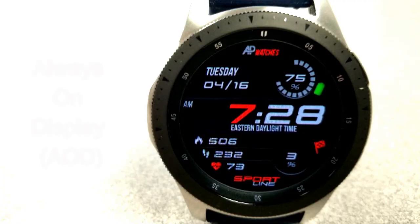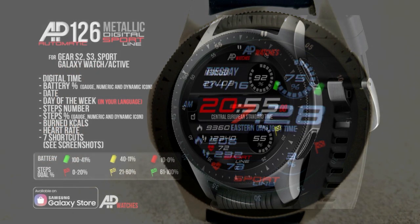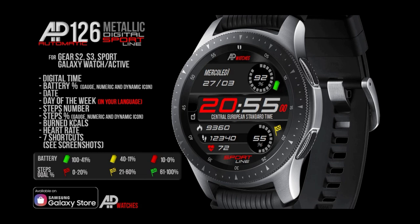If you want more information on the watch face that I reviewed today, then simply do a search in the Galaxy App Store under the name of this face, or check the video description as I've left the direct link there as well.